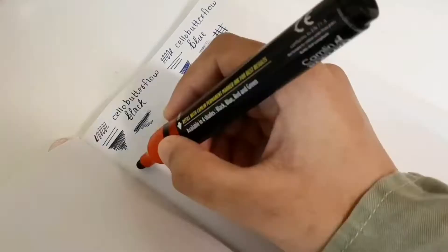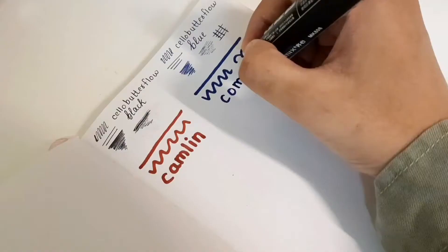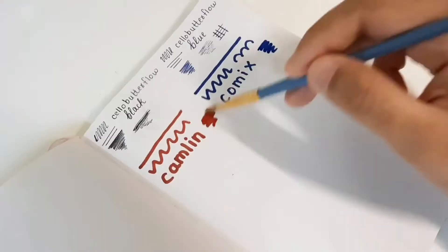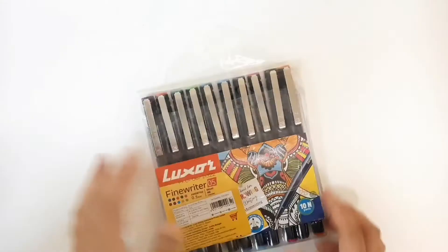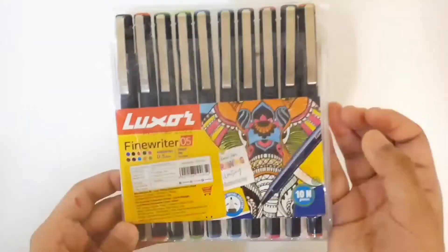Next I tried out two permanent markers. The red one is from Camlin, a pretty good brand — pretty smooth with a bullet tip. The blue one is from a brand called Comics, which I've never tried before. Since these are permanent markers, I did the water test, and they are actually very well water resistant, which is great.